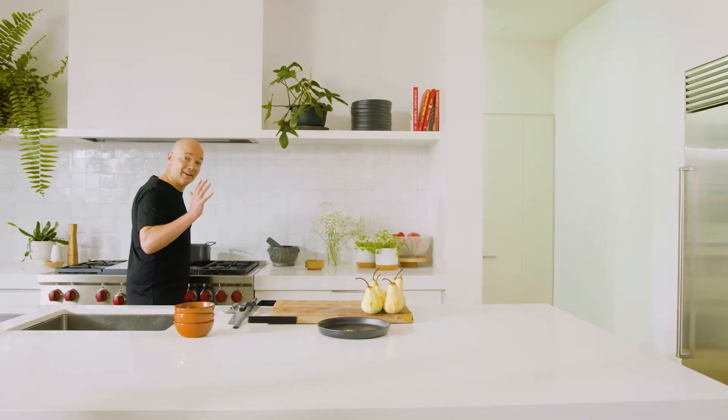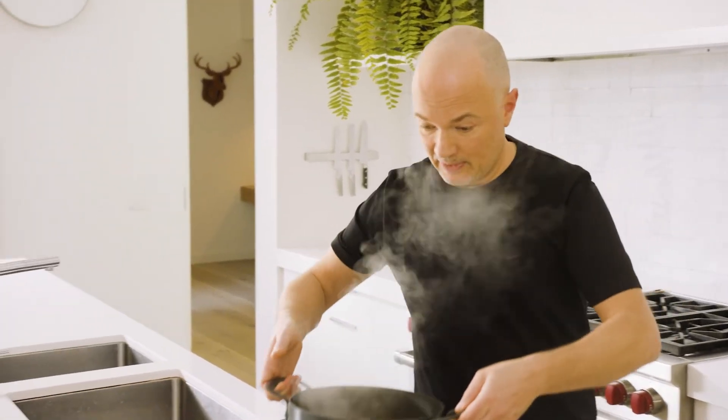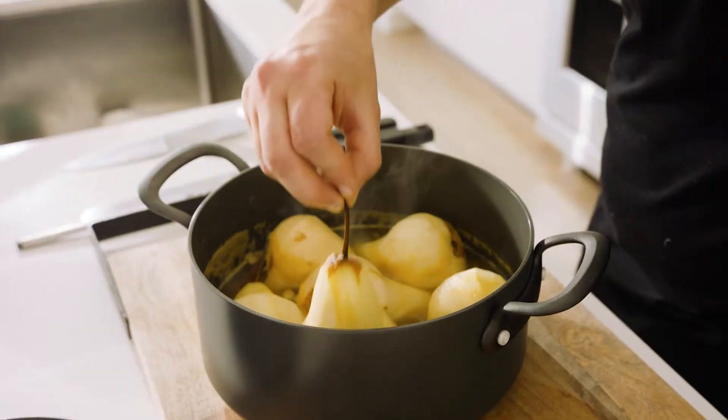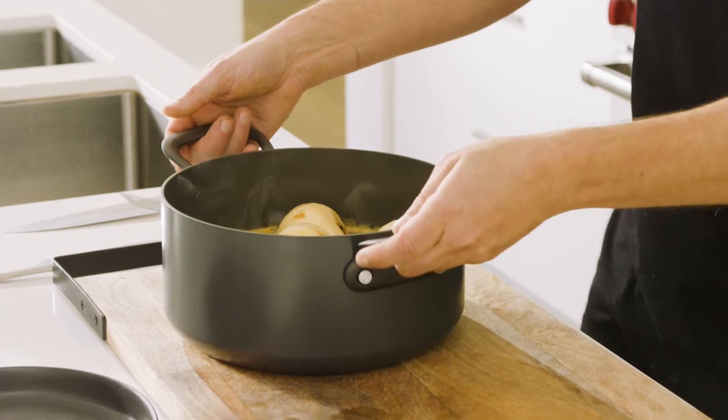Okay, that liquid — I can hear it — it's come up to the simmer. So now with these peeled pears, you can really carefully lower them in. These pots are super versatile. I can cook this in the oven at 220 degrees. I'll flip the pears over at about the halfway mark, which will be about 10 to 15 minutes.